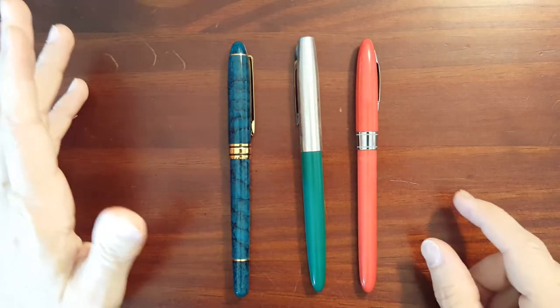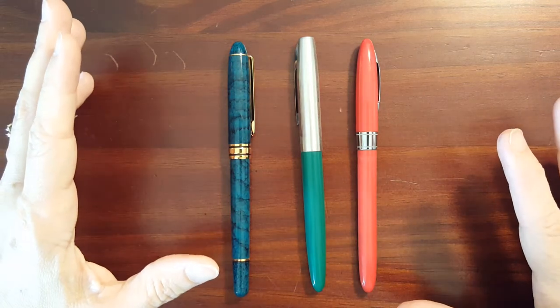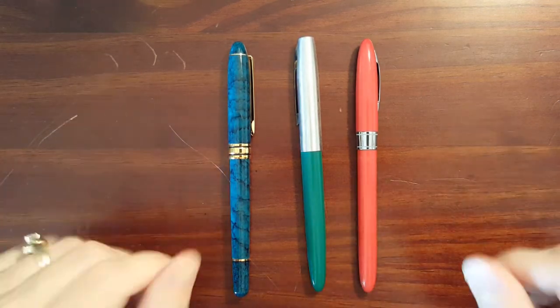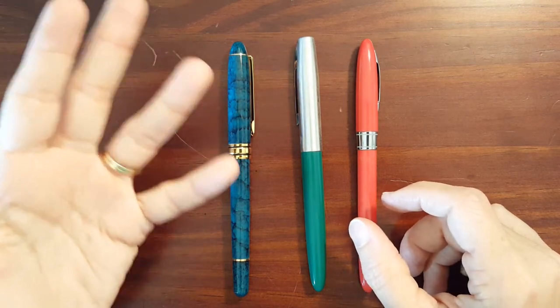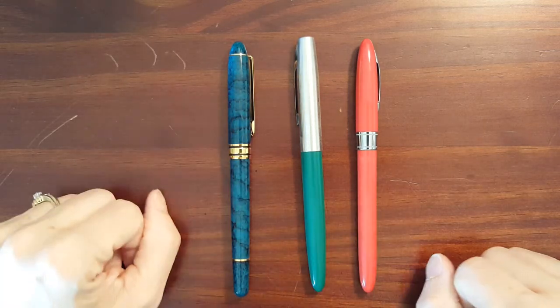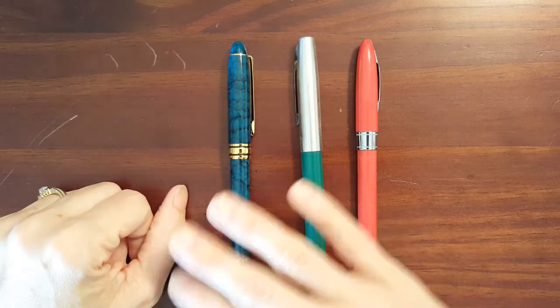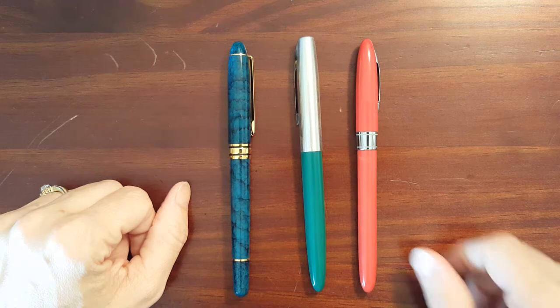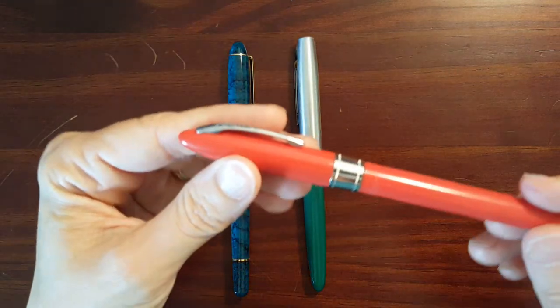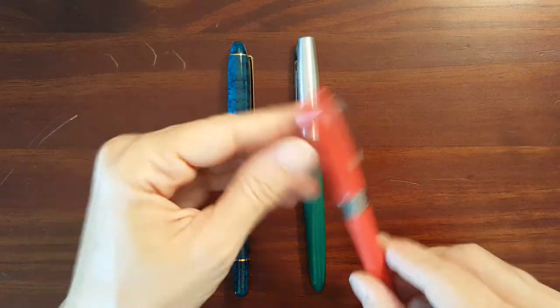I was on the internet looking for a nice notebook and I came across Goulet Pens. I started watching their videos, and I told my dad that I was thinking about buying a fountain pen. He gave me a few that he had around the house — he hadn't used them for years — and said I could try them out and see if I could get them writing.